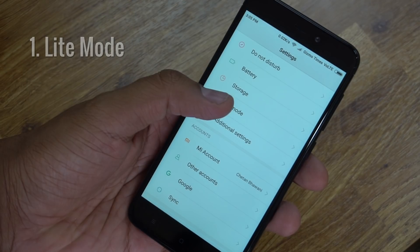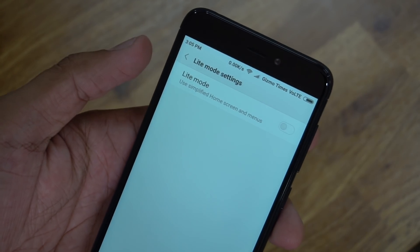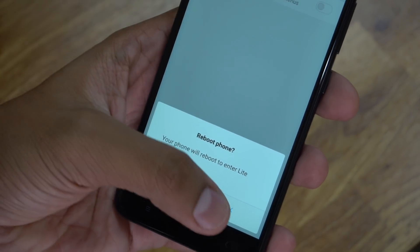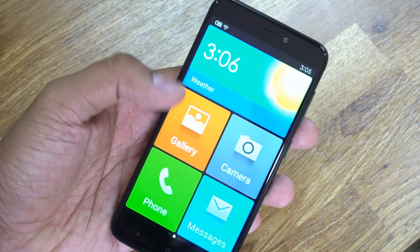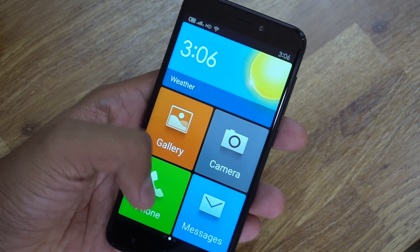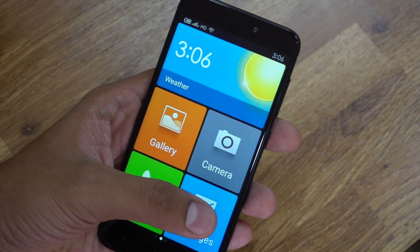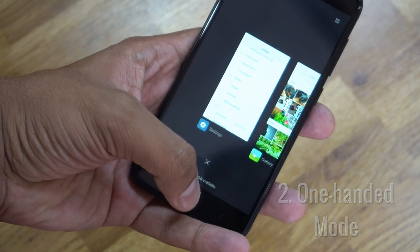The first tip is the Light Mode. This is a simpler interface of MIUI that offers larger icons and a limited number of things to play around with. It is best when you don't want the hassle of several things running in the background. Activating it is quite easy — go to Settings and find Light Mode, then use a simple toggle to activate it. This will restart the phone. To deactivate, follow the same steps while on Light Mode.